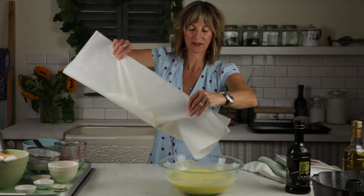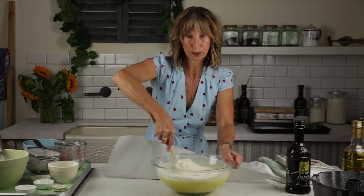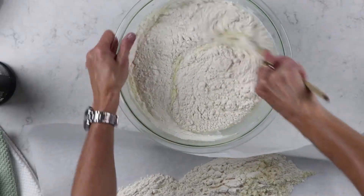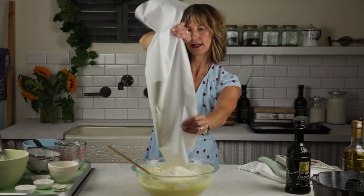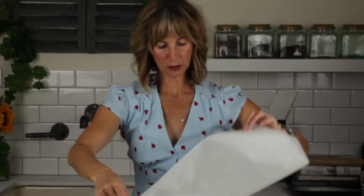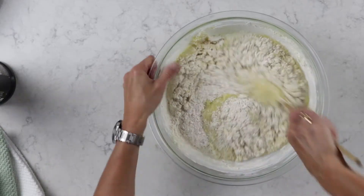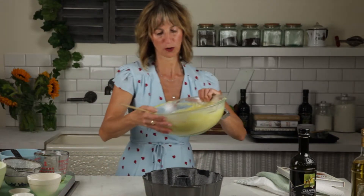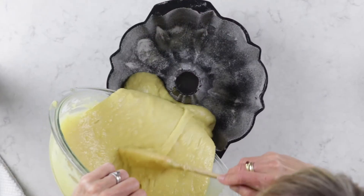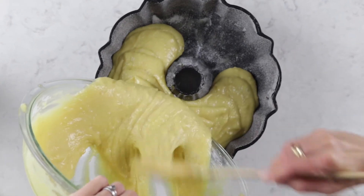We're gonna put about half of the flour in. This is when we start to be really gentle — we do not want the cake to be tough. You can reuse this parchment — I'm very gently incorporating the dry ingredients. This is where it gets fun: we are going to pour the batter into our prepared pan.